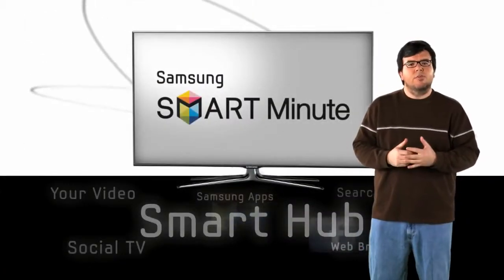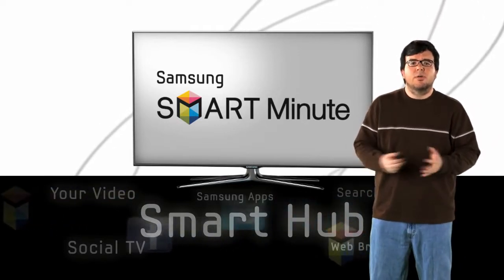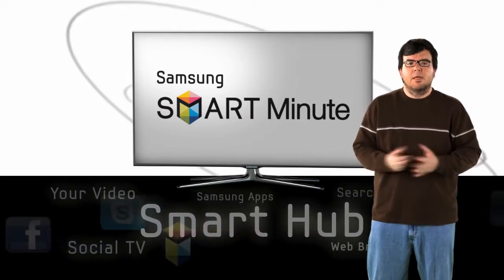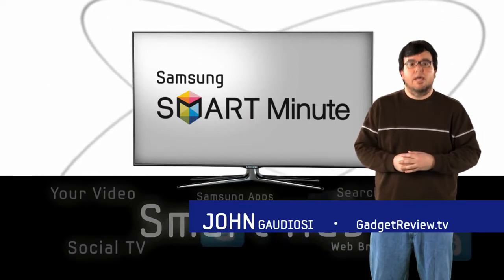The Smart Hub menu takes all the great features of your Samsung Smart TV and makes them readily available on one screen. It's as easy to use as a smartphone, and with new features available all the time, the sky's the limit. I'm John Gadiosi from GadgetReview.TV, and I like Samsung Smart TV because it's smart and simple.